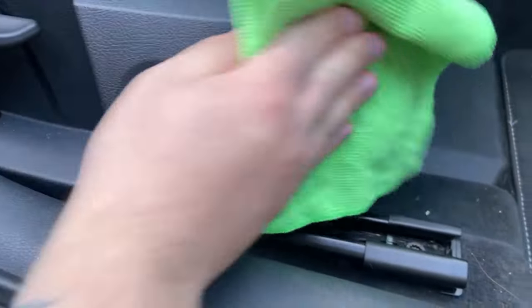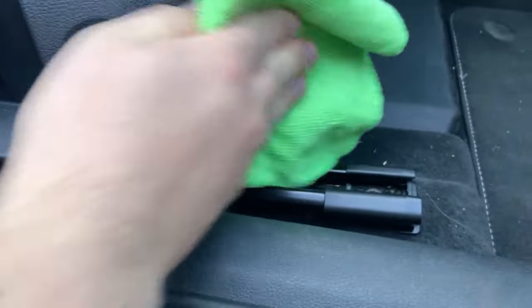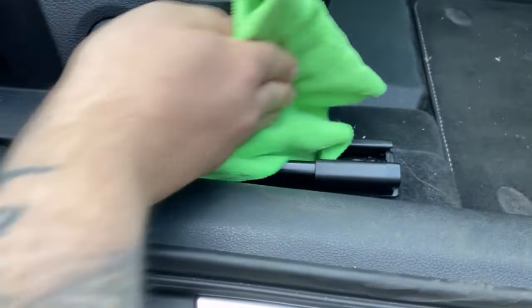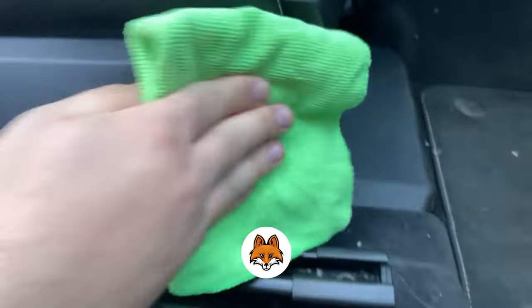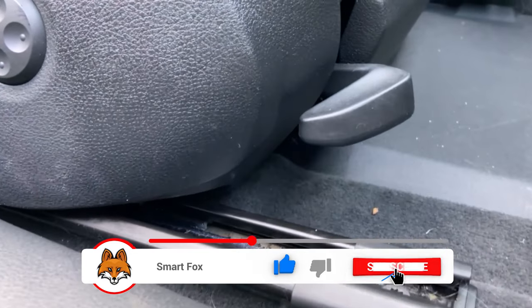This applies to all plastic parts including the dashboard and the seat, as you can see here. Before, everything was a little scratched and didn't look very nice anymore. After wiping it with the baby oil, you can see right away that this area looks much nicer than before.